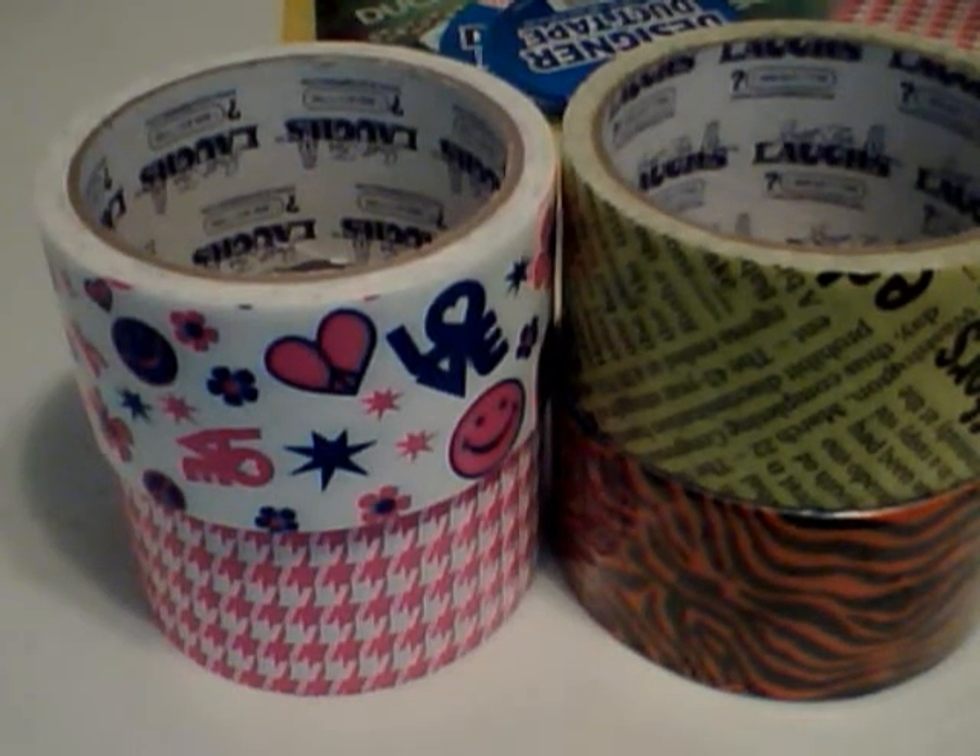Hey guys, it's Duct Tape Susie, and I had mentioned in one of my videos yesterday that I was going to do a review for a duct tape. About a week ago, I watched Duct Tape Libby's video, and she had a wallet made out of this tape right here.